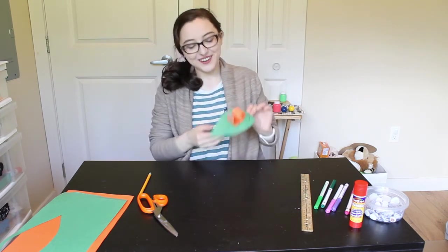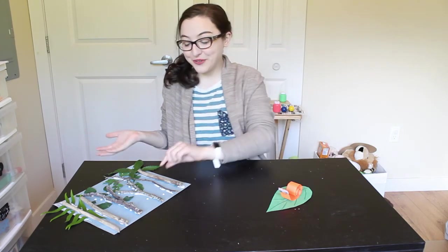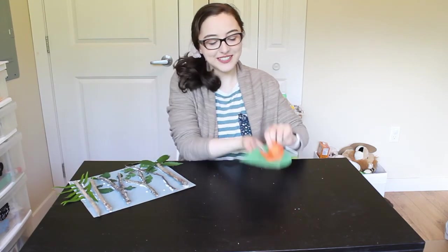And there you have your little snail on a leaf! And there we have it — we have our two forest crafts: we have our forest with our real sticks, and we have our little snail. I hope you have so much fun making all the crafts today.